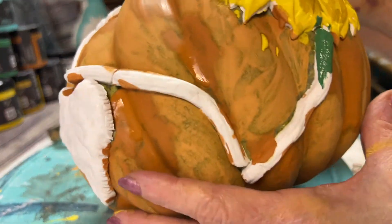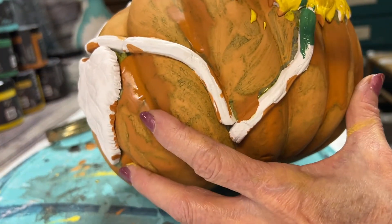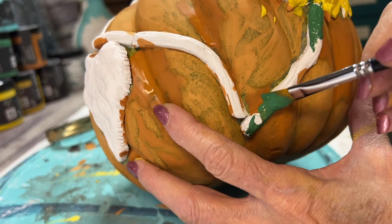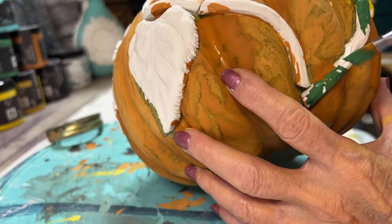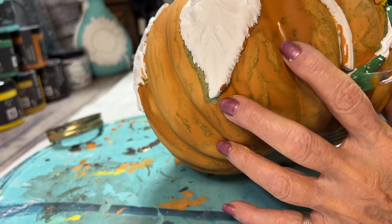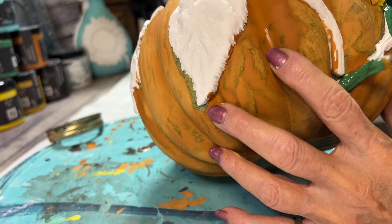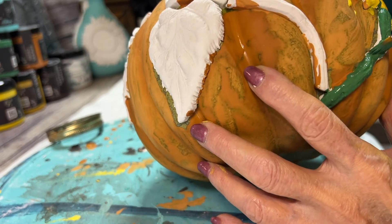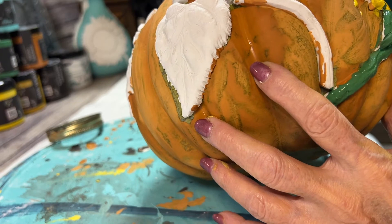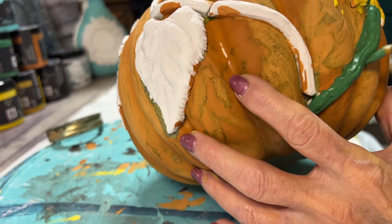Next, you'll want to take your Salty Kiss, which is your green, and paint your stems and leaves. You might want to add a little bit of streaks of brown and yellow to give it a little more depth. For touch-ups, I did go back and paint a little more orange in the spots that looked kind of spotty.